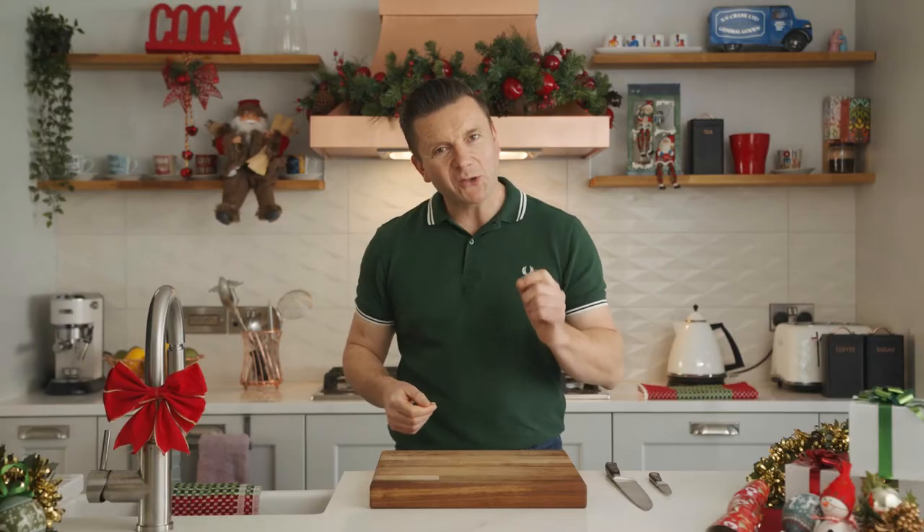Today we're making something special: roasted Brussels sprouts, crispy on the outside with a lovely cheesy coating.